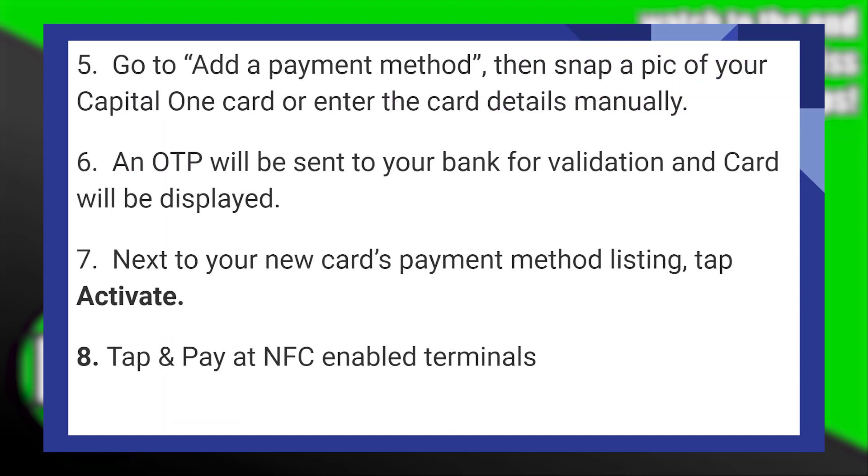An OTP will be sent to your bank for validation and the card will be displayed. Next to your new card's payment method listing, tap on Activate.